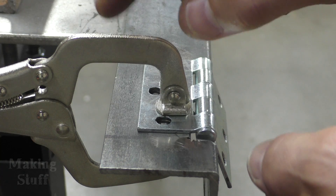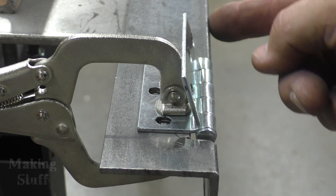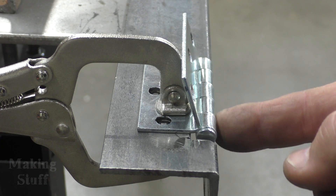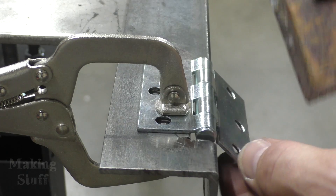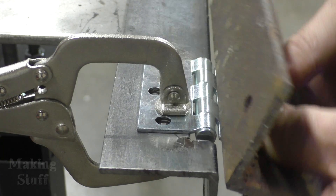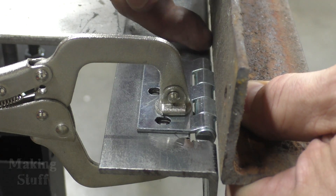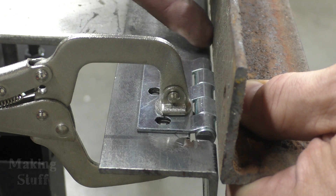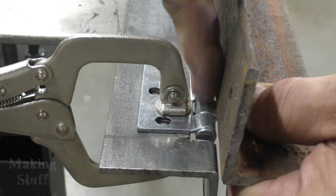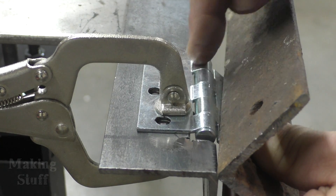I've temporarily set the hinge here with a clamp to show you why — that's so that the hinge, the edge of the hinge, will sit flush with the edge of this angle iron. That way when I put the next piece of angle iron on here, this will be doing the bending. With that hinge recessed in there, it will fold right along this edge and there won't be a big gap for the pivot part of the hinge. So that's why I cut the notch in the angle iron.